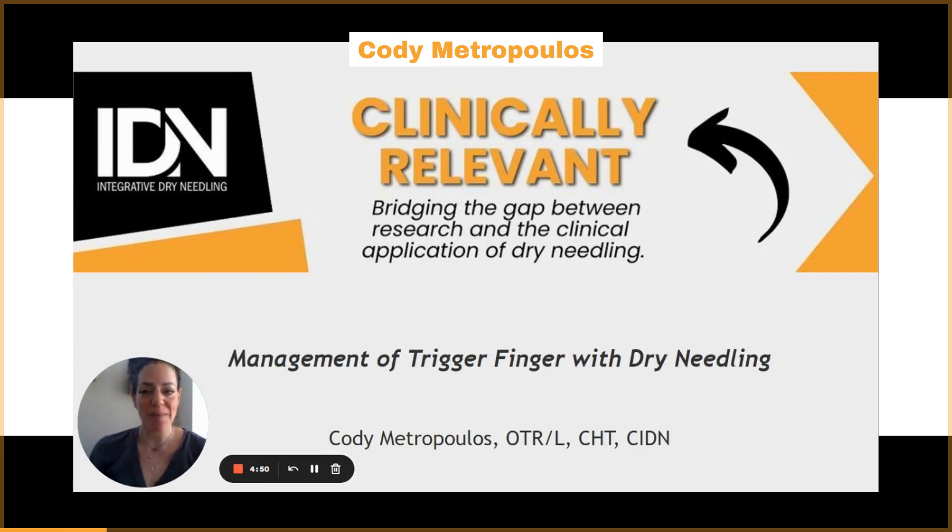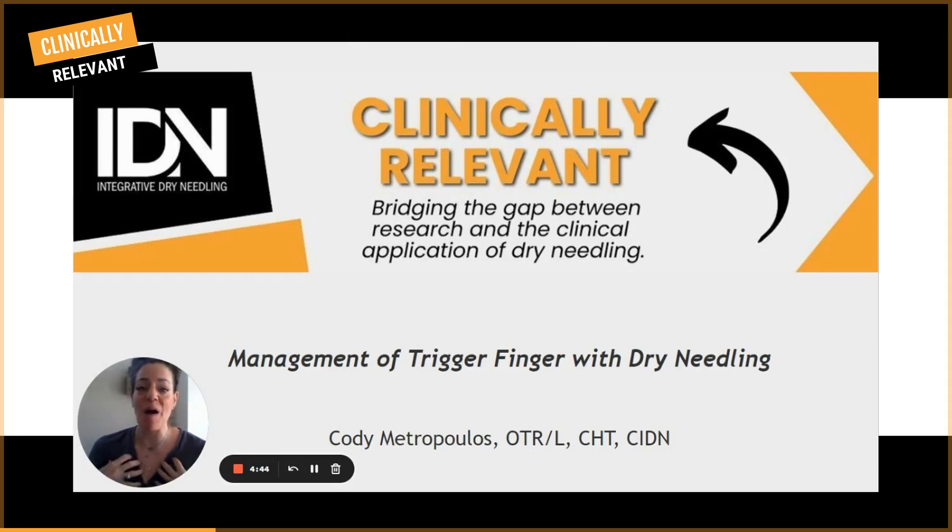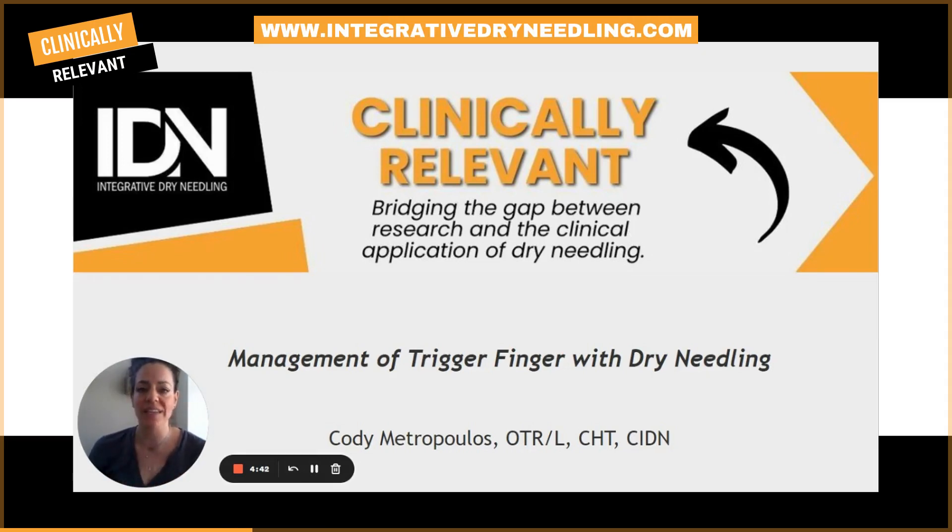Hi, my name is Cody Metropolis. I'm an occupational therapist and certified hand therapist with Integrative Dry Needling. Today I wanted to talk with you a little bit about how I use dry needling in my practice and how my patients benefit from it. Today we'll be discussing the management of trigger finger.